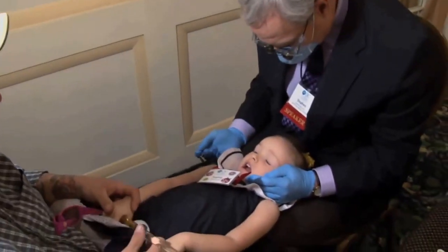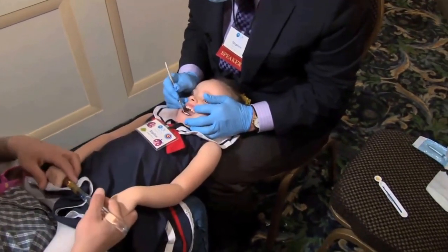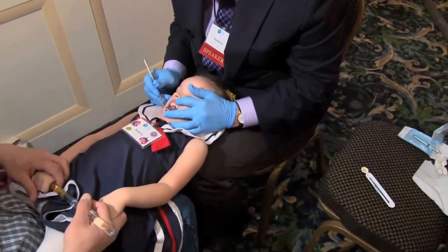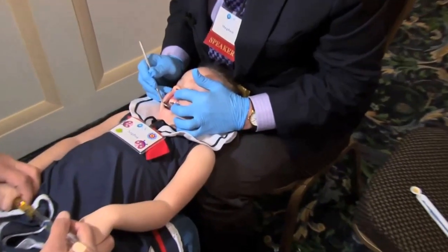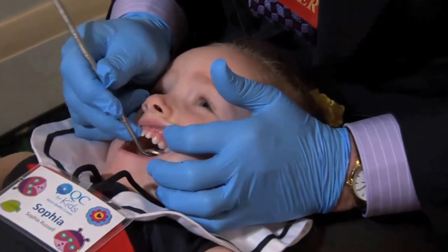Put your head back. And you're on TV now — did you know that? See this? And that lets me look at your teeth. I just look around there and I'll count them. One, two, three, four, five, six, seven, eight, nine, ten.